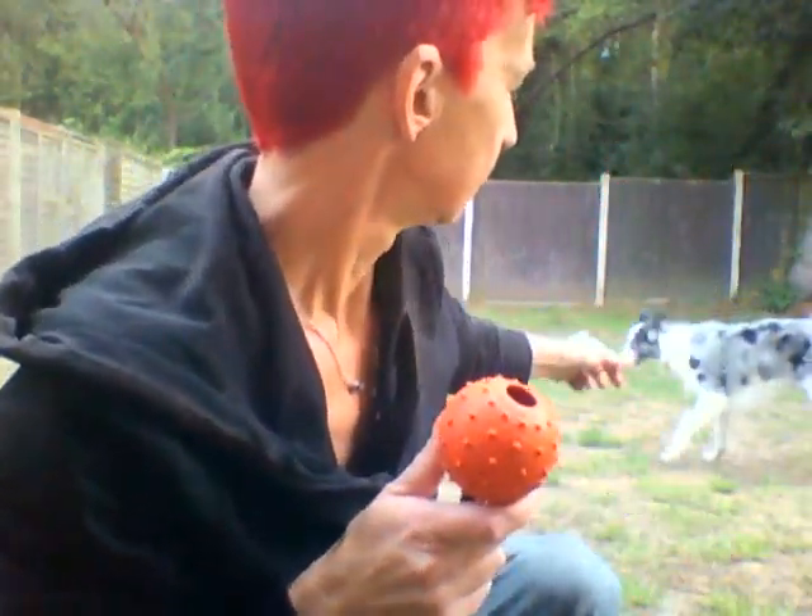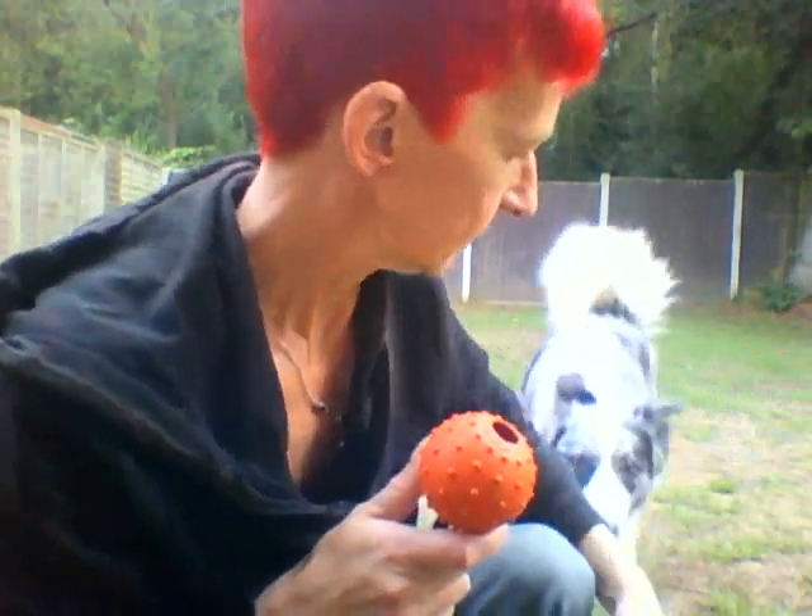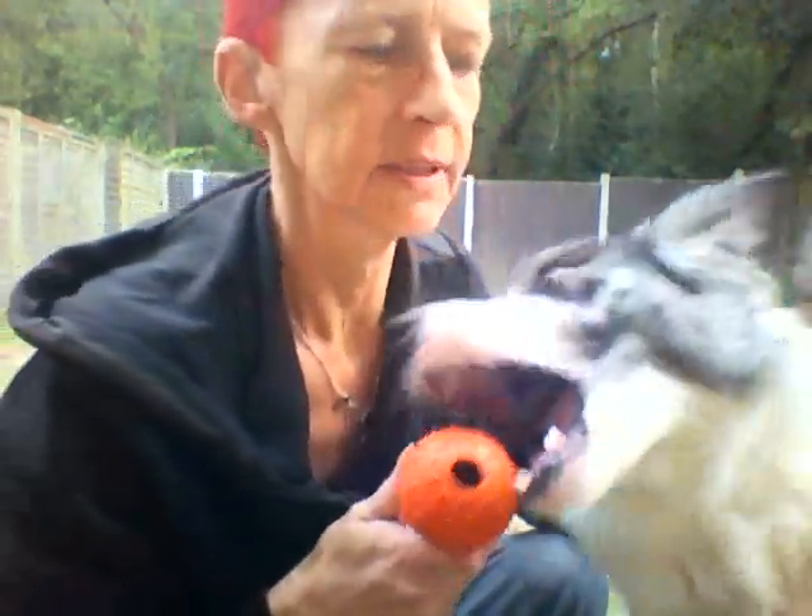Morning people. What I'm going to do today, Zed, come here — is show you some target training.